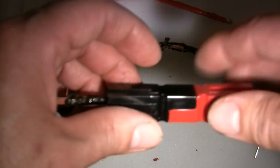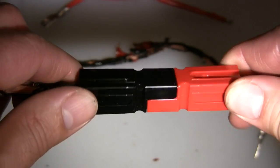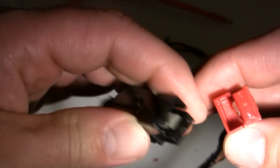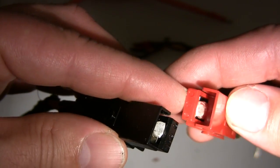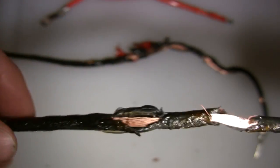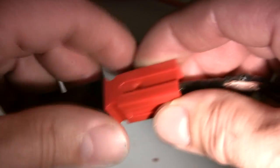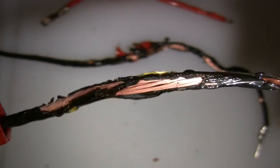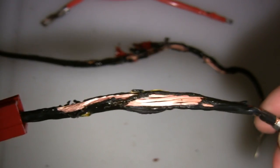The 75 amp Anderson Power Pole connector held up very well — no signs of heat buildup in the connector at all. The terminals themselves, as beefy as they are, show no signs of heat failure. The wire at that point started to melt severely, so I terminated the test before we needed a fire extinguisher.